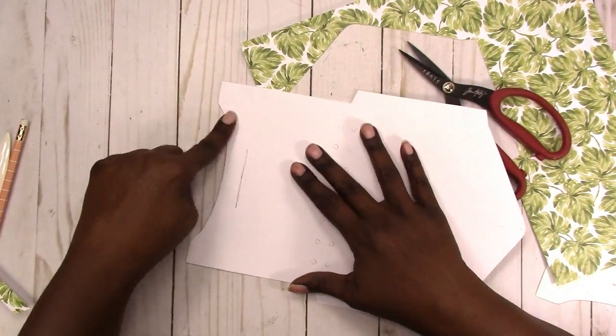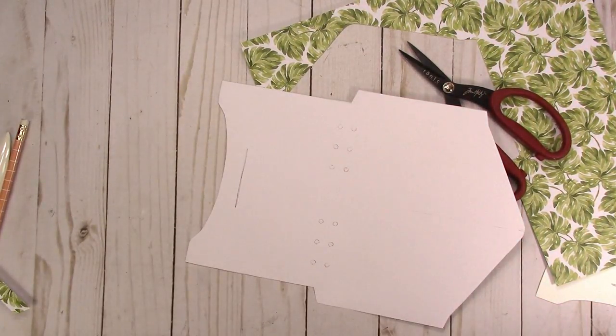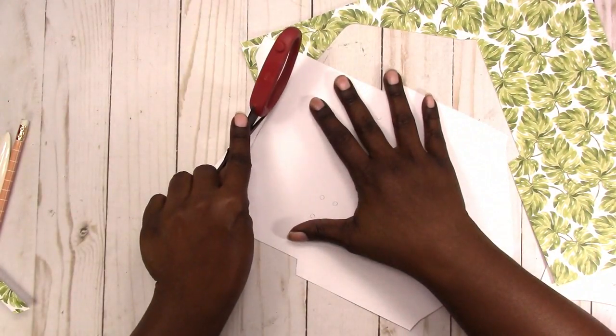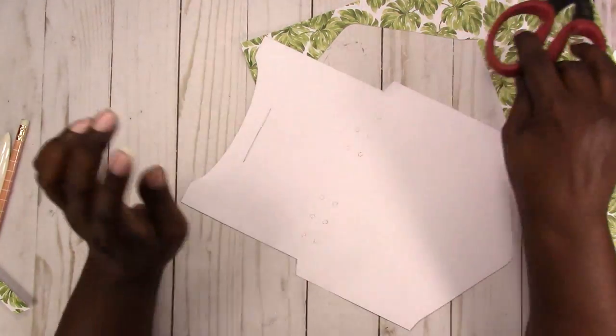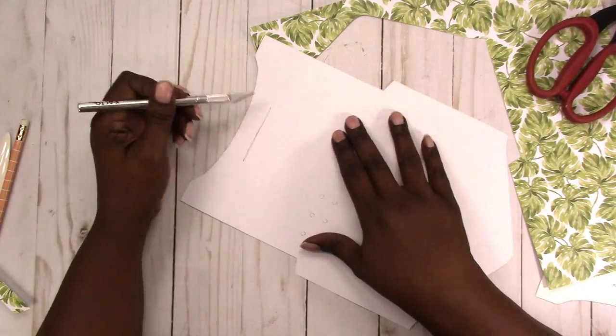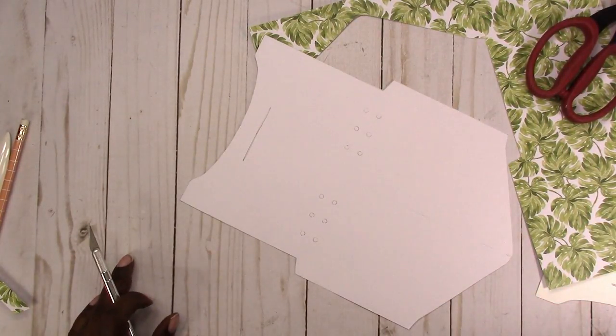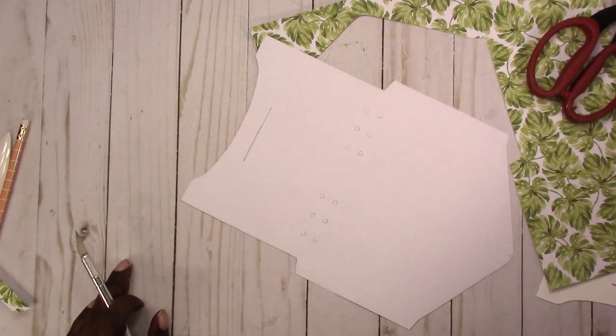You can cut that slit out — if you have sharp scissors you can just do that, or you could use an exacto knife. I don't have my cutting mat available, but I found a piece of cardboard I can cut on.